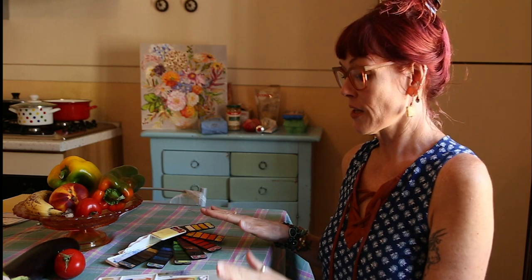Welcome back to Tutorial Tidbits. I'm Elizabeth St. Hilaire and this is part two of my watercolor sketching tidbit. I am coming to you from my flat in Città della Pieve, Italy. Last week we covered the portable sets and the water brushes, and this week we're going to dive into a quick tutorial of my process for watercolor sketching.